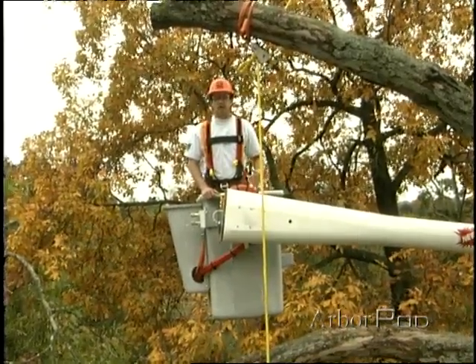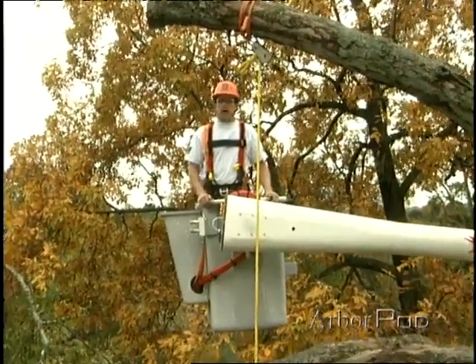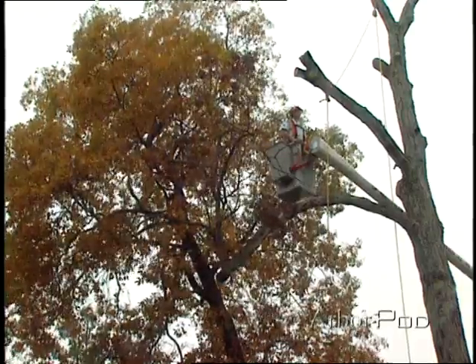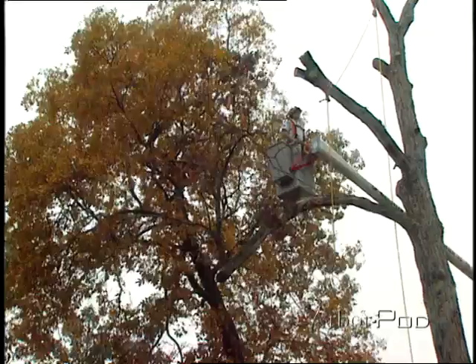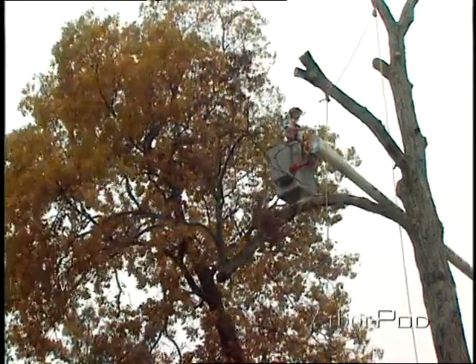And of course, myself here in the bucket, I want to make sure that I'm in the right spot also. I want to be on the side away from where the limb is going to swing. These are things we need to take very seriously so we put ourselves in the right place to do the job.